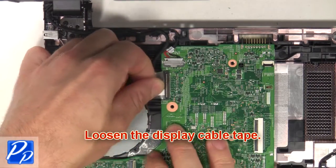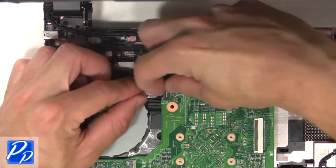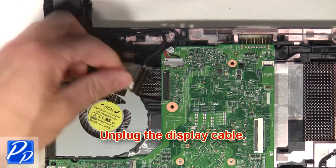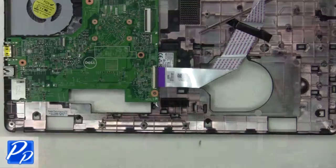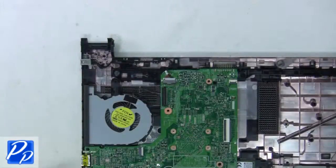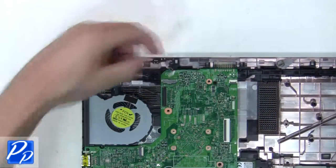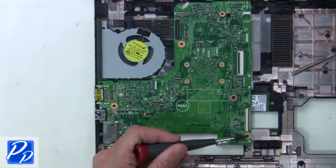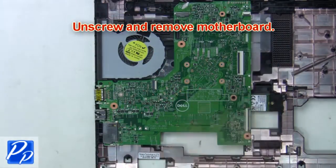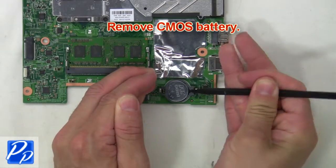Then loosen the display cable tape. Now unplug the display cable. Next, unplug the USB circuit board cable. Then unplug the DC jack cable. Now unscrew and remove the motherboard. Now remove the CMOS.